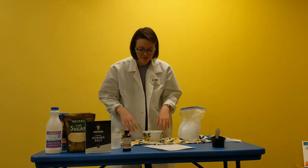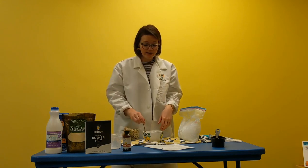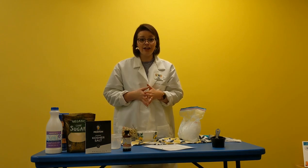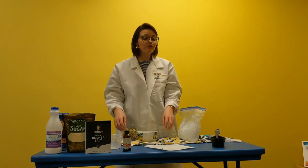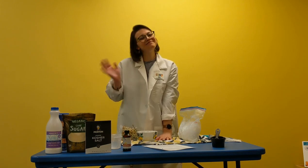Feel free to enjoy your homemade ice cream and have some fun with it! If you end up making it, send us a picture — you can email us or post it on Facebook and tag us. We would love to see your ice cream. Thank you so much for joining me for Science with Miss Sam, and be sure to tune in for one of our next program videos coming out soon. Bye!